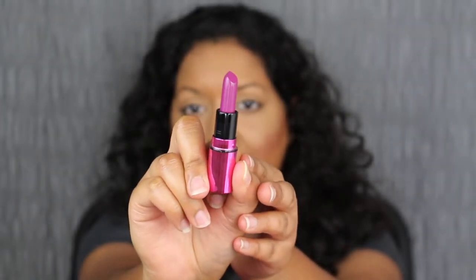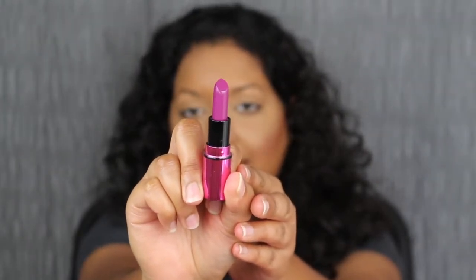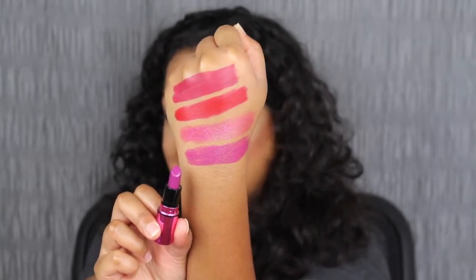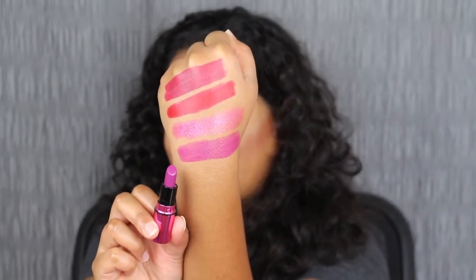The last shade in the collection is called Garland, an amplified cream lipstick. It's a rich red violet shade — look at that gorgeous purple. You guys know how I feel about purples; I love them. Garland has to be my favorite lipstick shade in the entire collection — not just because it's purple. I'm normally into matte lipsticks, not cream, but I do like this little hint of shine this lipstick gives.